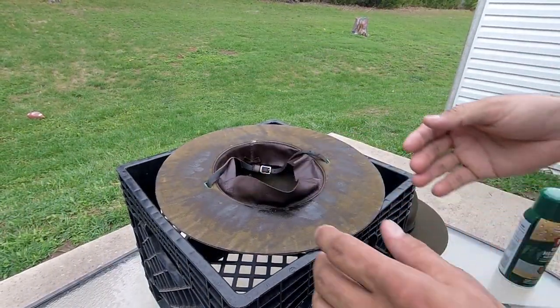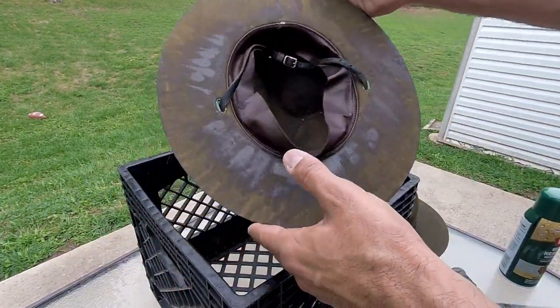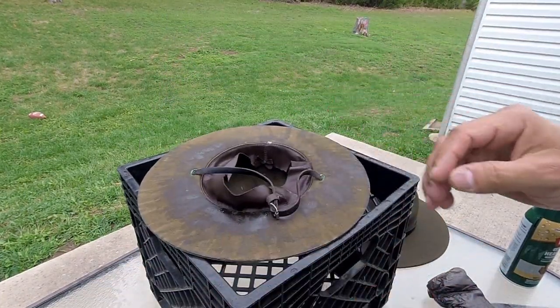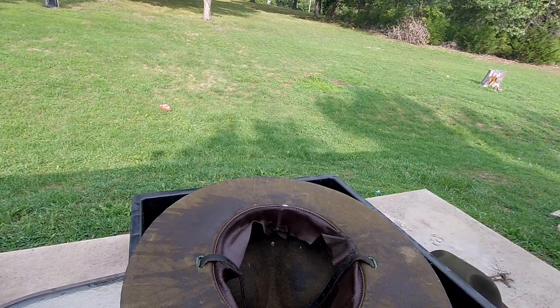How to polyurethane your hat — done. Once it's polyurethaned, let it sit outside overnight so it can harden. That's it. The next thing I want to show you is some extra credit kind of stuff.